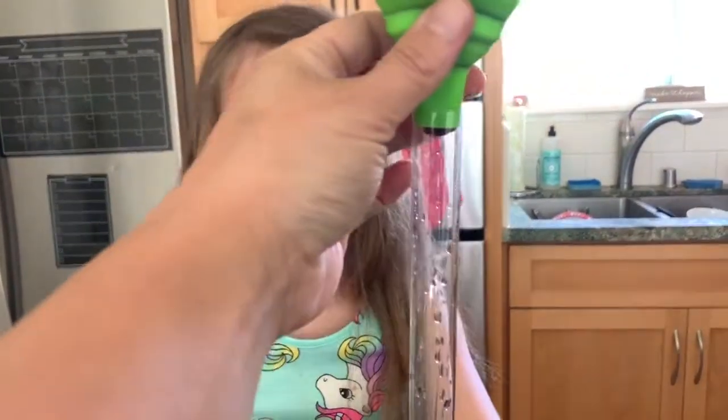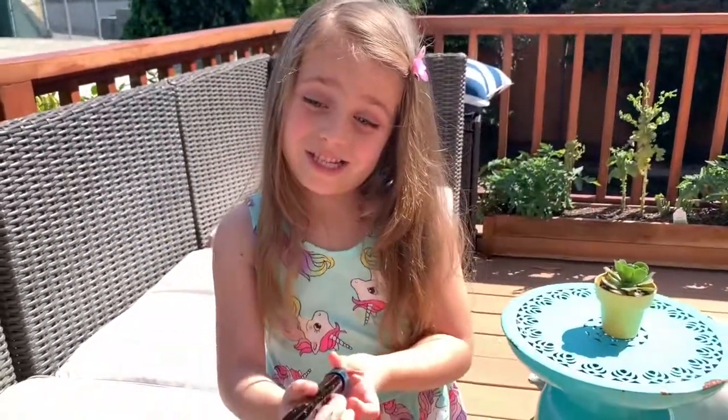It's all down there. Jiggly, sparkly, warm, and jiggly.